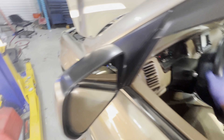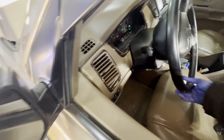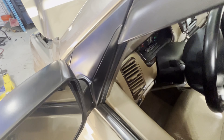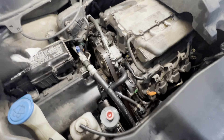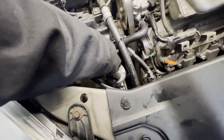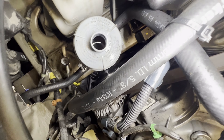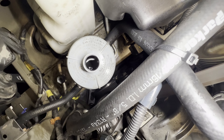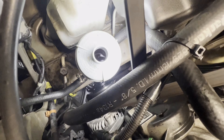We're almost done. Get the 14 millimeter socket and put the belt back on. Double check your work. I already refilled the power steering fluid — this is full already. Make sure you use genuine Honda power steering fluid.